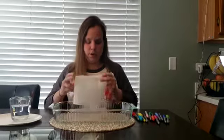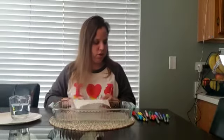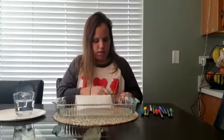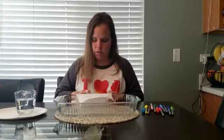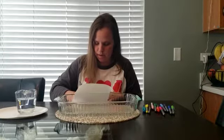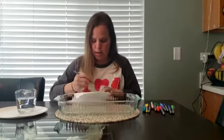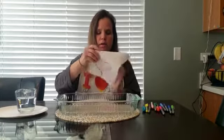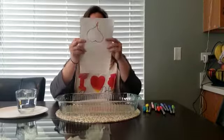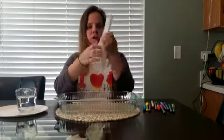So first of all, we're going to do a secret message. Whatever you want, you're going to draw on top. So I'm going to draw a special picture on the top part of the paper towel. And then whatever you want your secret message to be, you're going to unfold it and write your secret message right here.